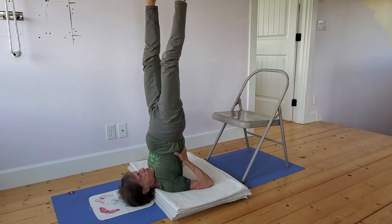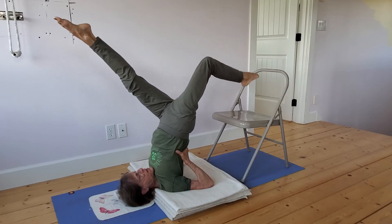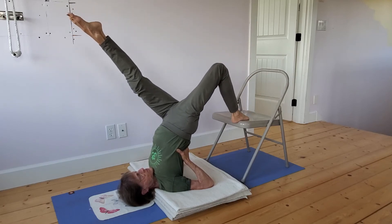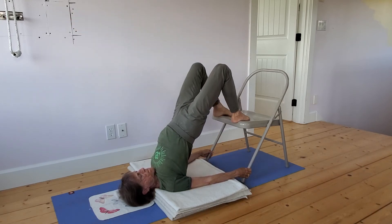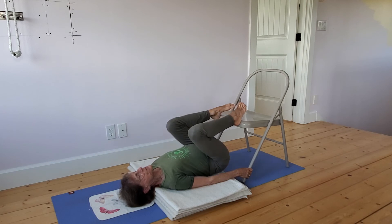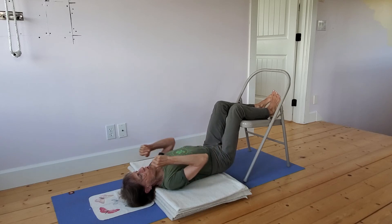From here, take one leg slightly forward to counterbalance the opposite leg. As soon as the leg touches the chair, grab the chair and slowly roll all the way down. Lie quietly — you can rest here with your calves on the chair, then slide off the blanket.